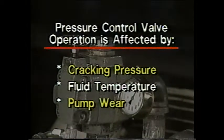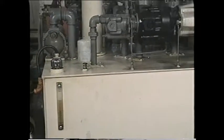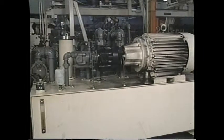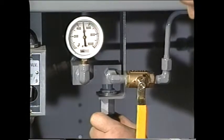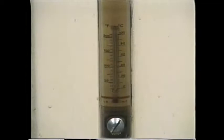The second factor that affects the performance of normally non-passing pressure control valves is fluid temperature. As the temperature of a fluid increases, its viscosity, or thickness, decreases. The thinner a fluid, the less pressure is required to push it past a restriction. If the fluid is cold, the viscosity will be higher, and the system will require greater pressure to reach a specific flow rate. Pressure control valves are usually set while the system is at normal operating temperatures, even though this causes the system to develop higher pressure at startup when the fluid is cold. Setting pressure control valves at startup will cause system pressure to drop as the fluid warms up to normal operating temperature.